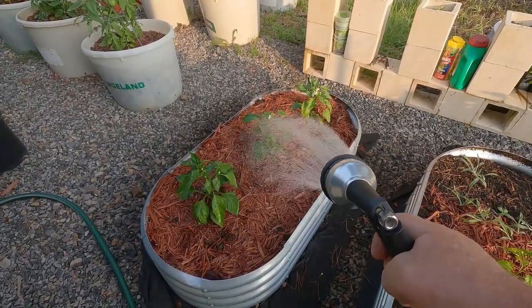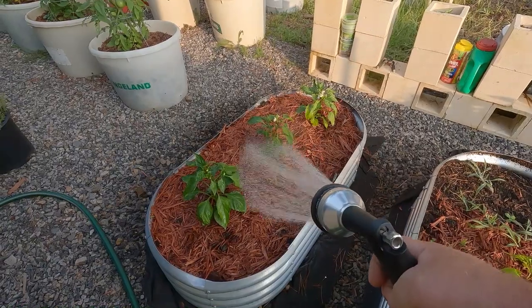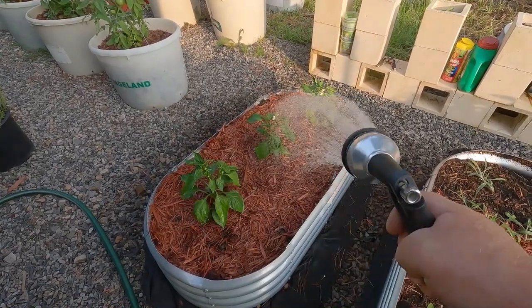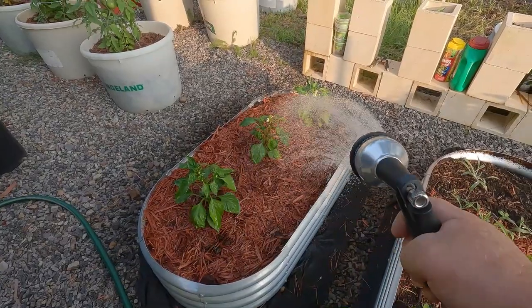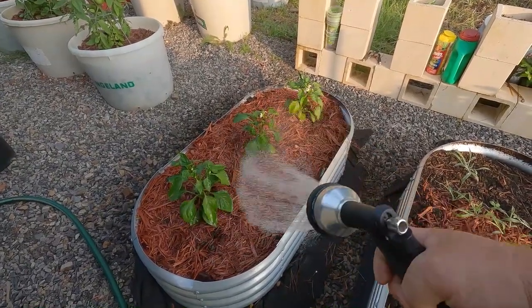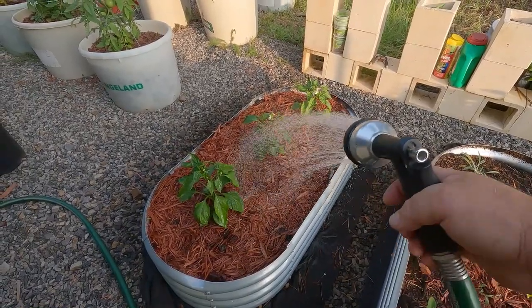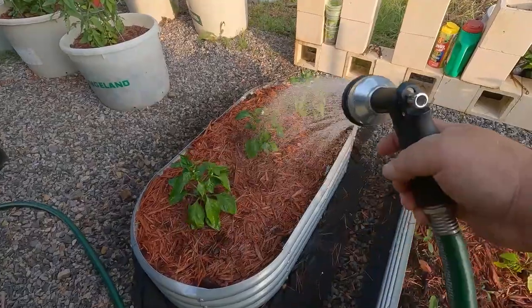If you can grow your own starch you're much better off. Every other day they get a heavy watering and then a light watering. Today we had rain last night a couple of times but it's been hot today, so they're just going to get a light watering today. And that ought to be good.